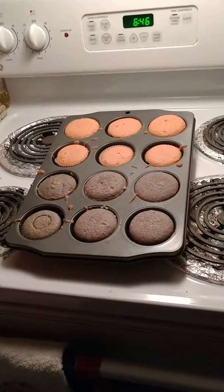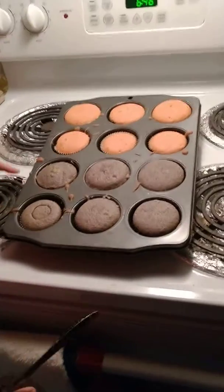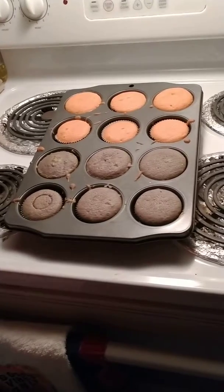We're going to be cutting holes in the cupcakes with this bottle cap and this knife so that the purple cupcakes have orange innards and the orange cupcakes have purple innards. Let's get going.